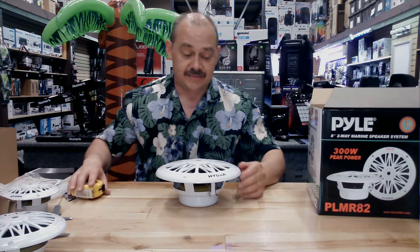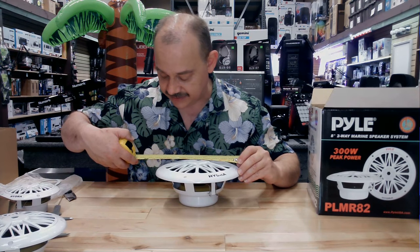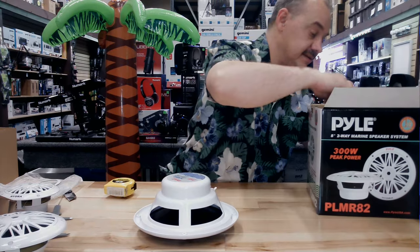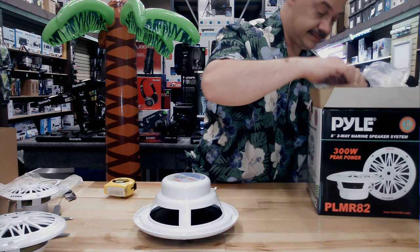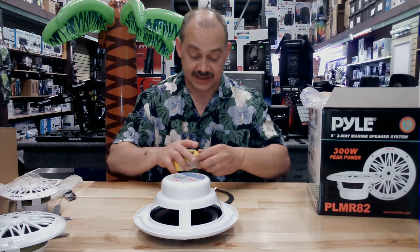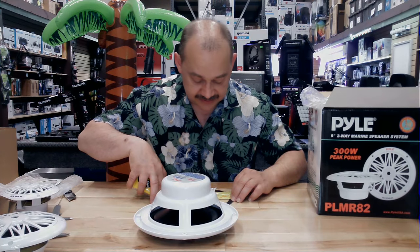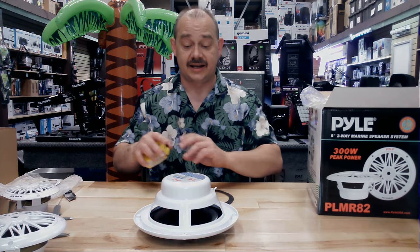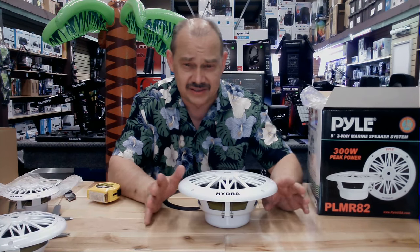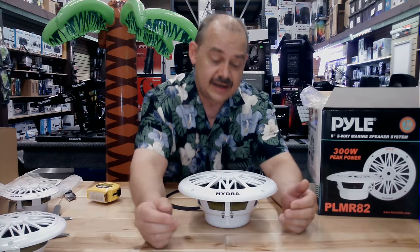I'm going to measure this up and put it on the website, but the screw hole spacing is at eight and three quarters for the screws. It also comes with wires. Measuring the gasket, you're looking at a hole size of seven and a quarter — so seven and a quarter is what you've got to cut out to get this thing in there. If you're lucky enough to put a speaker like this in your boat, the prices are absolutely awesome. Have a look at our site for pricing — we'll have links down below for pricing in the U.S. and in Canada.